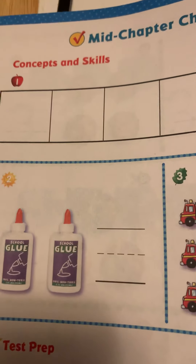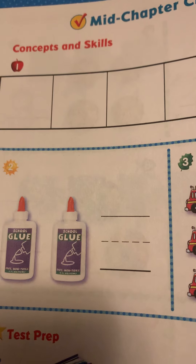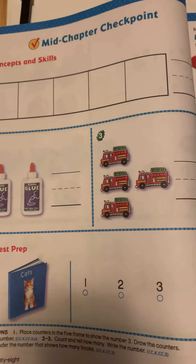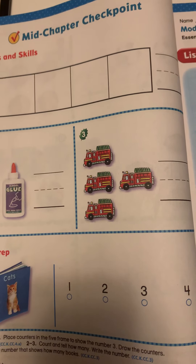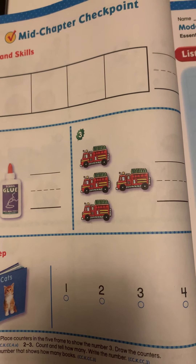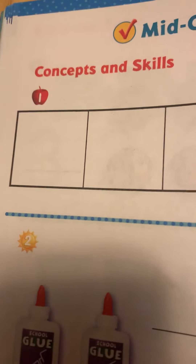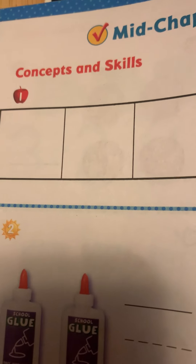Okay, so we are going to practice everything that we have been going over so far. Your page will look like this — you need your counters. We are going to place the counters in the five frame to show the number three. Listen carefully: find your counters, or things around you if you can't find your counters, to show the number three.